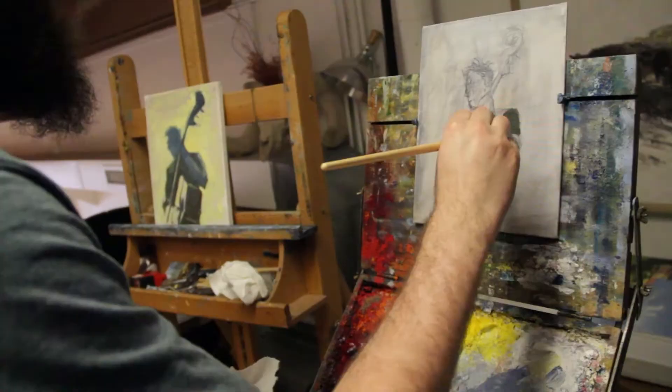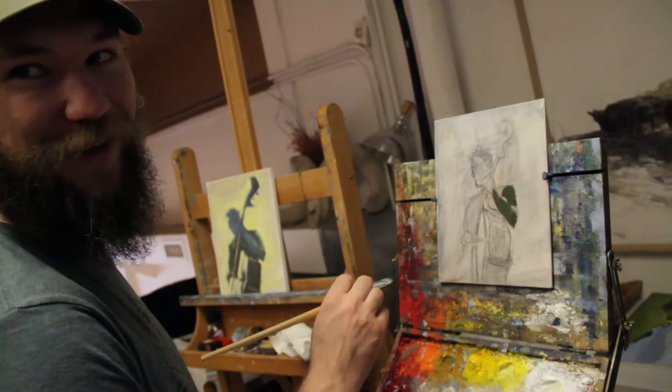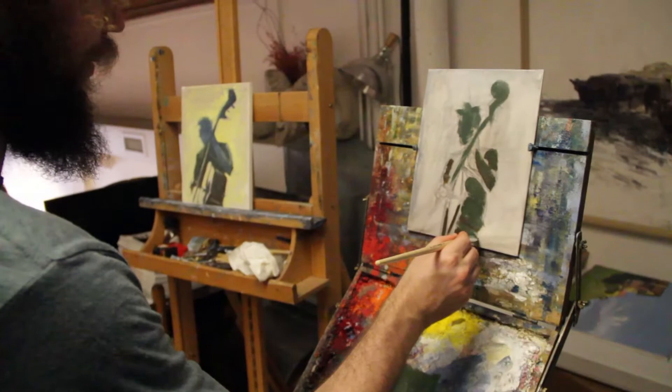Nice intentional brush strokes. One way that I like to work is to just do one stroke and leave it, then come back and do a different stroke — rather than noodling. Dude, you're doing great.